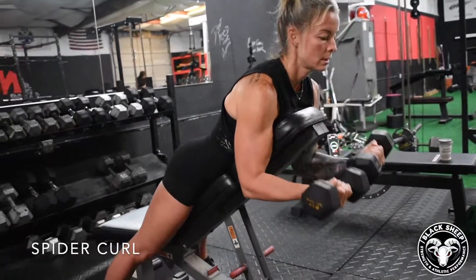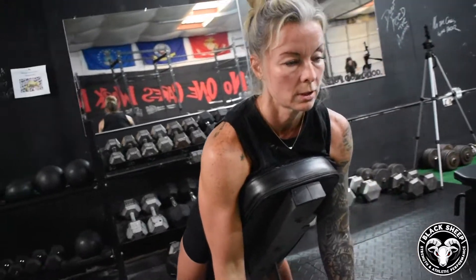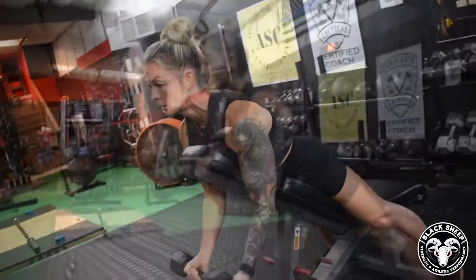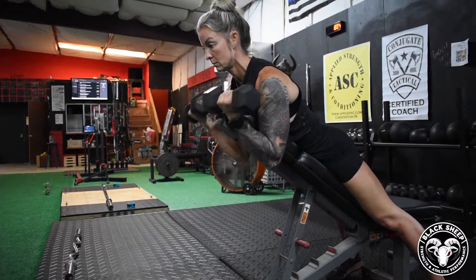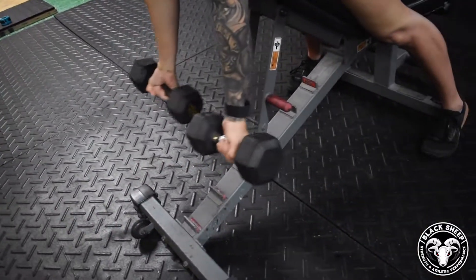Spider Curl. He's going to be doing an incline bench, chest supported. This allows the movement to be a long range of movement, very strict. Shoulders pulled out of it so you can really focus on the biceps. Should be squeezing hard at the top of each rep. These are exceptionally good at building the peak of the bicep and elongating and stretching the muscle.